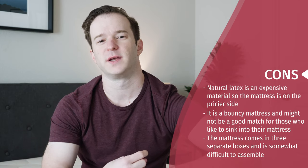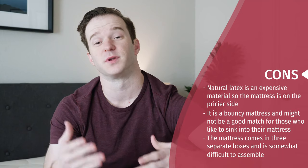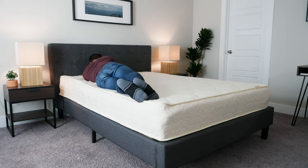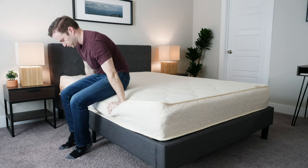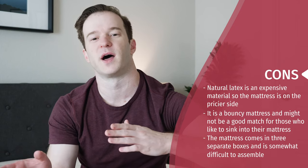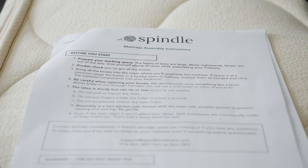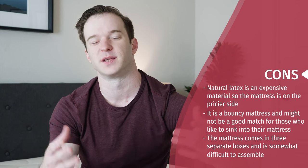Now let's talk through some of the cons. Number one, the price is pretty high — natural latex is pretty hard to source and is a very expensive material, so the mattress is pretty expensive and might not be in everyone's budget. Number two, it's very bouncy — this is a feel preference thing. If you don't want bounce, or if you want to really sink into the mattress like you do with memory foam, this is not going to be the right fit for you. Number three, this is very heavy — it comes in three very heavy layers, you get 10 pages of instructions, it's hard to assemble, and you need a team to do so. Once it is assembled it's all good, but it is pretty burdensome to set up.